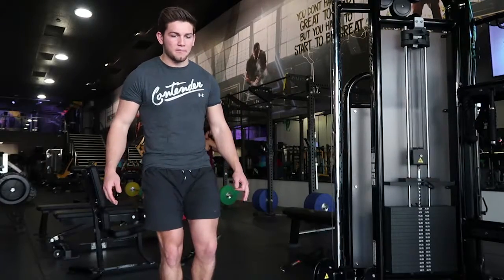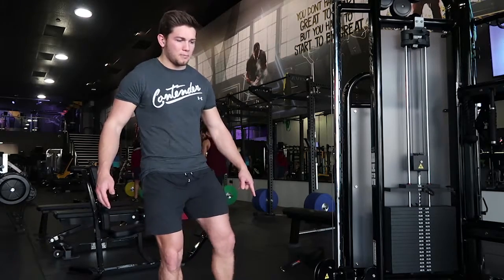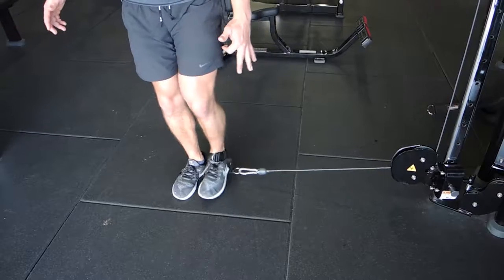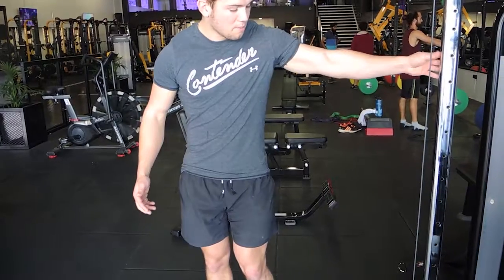Bring your leg in with a slight bend, then control it outwards. At the same time, your toes turn out at the bottom, then you bring it in — so you're internally rotating — and then coming out. Bringing it in and then going out.